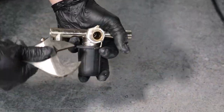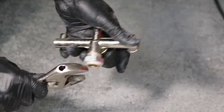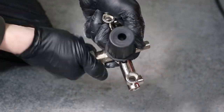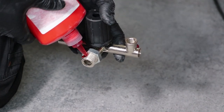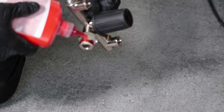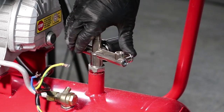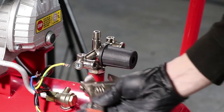Using an adjustable spanner, remove the nut from the old regulator manifold and install it onto the new regulator manifold. You can now reinstall the regulator manifold and tighten up the holding nut using an adjustable spanner.